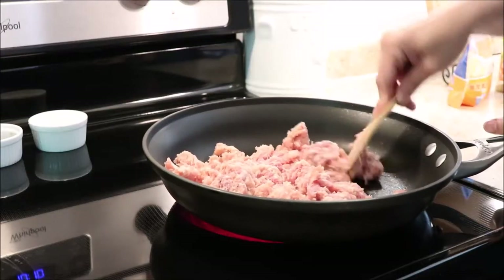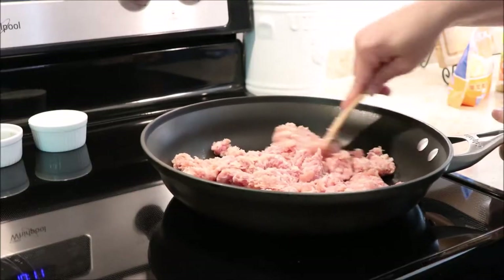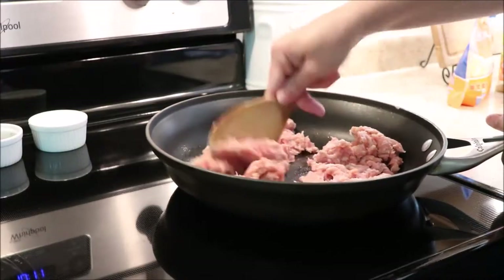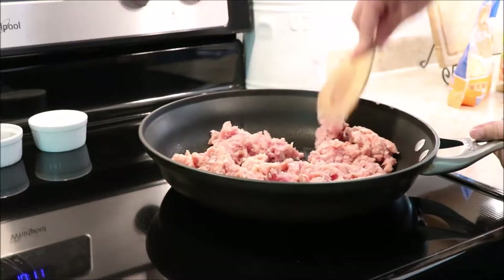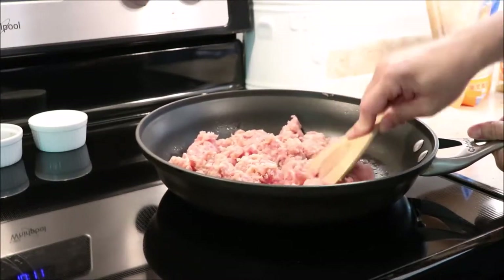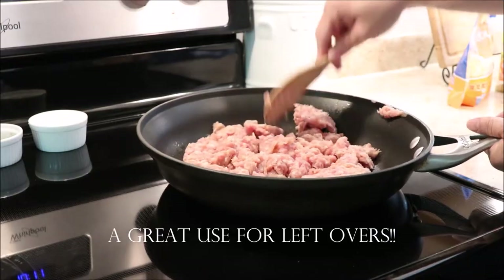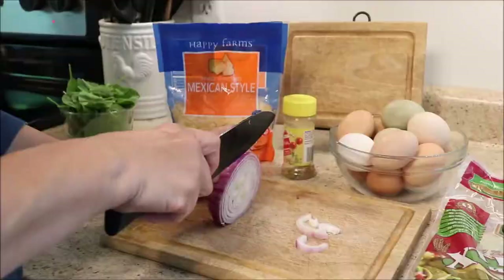This is a place where you can make it versatile. You can use chorizo and have chorizo and eggs, the little sausage links cut up, ham, or bacon. You could even make this a steak and egg burrito by cooking your steak and chopping it up really small. You could also use leftover meat — it's great for using up leftover meat and vegetables.